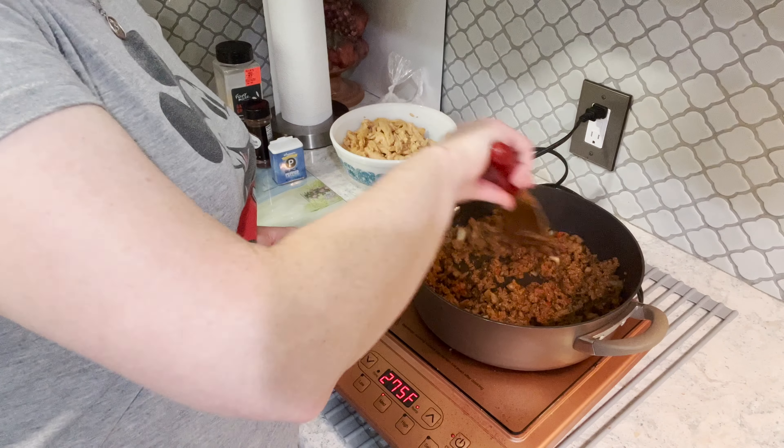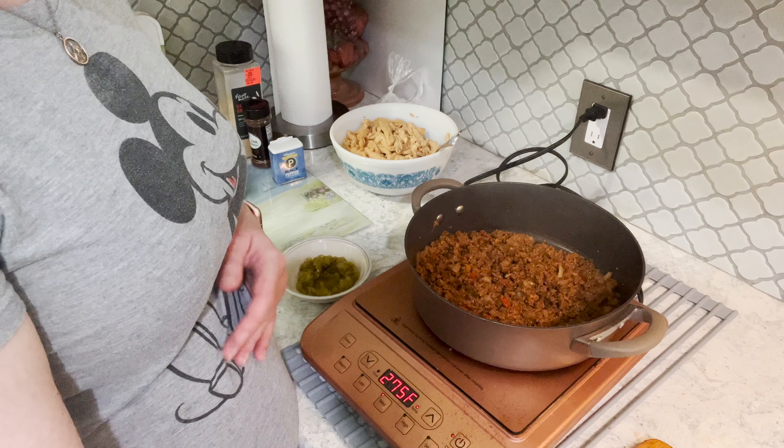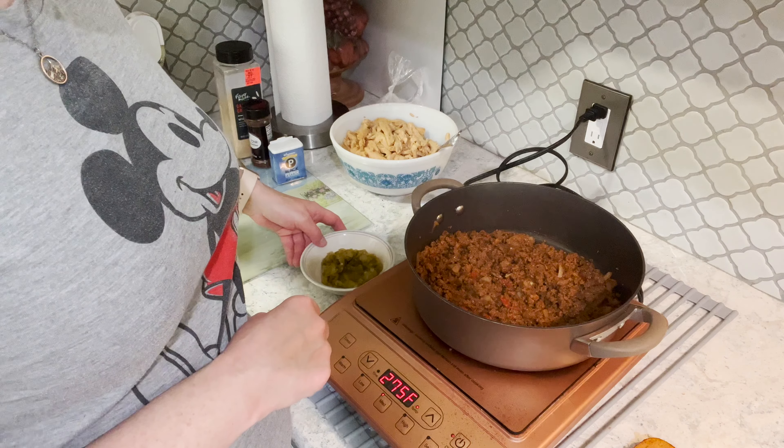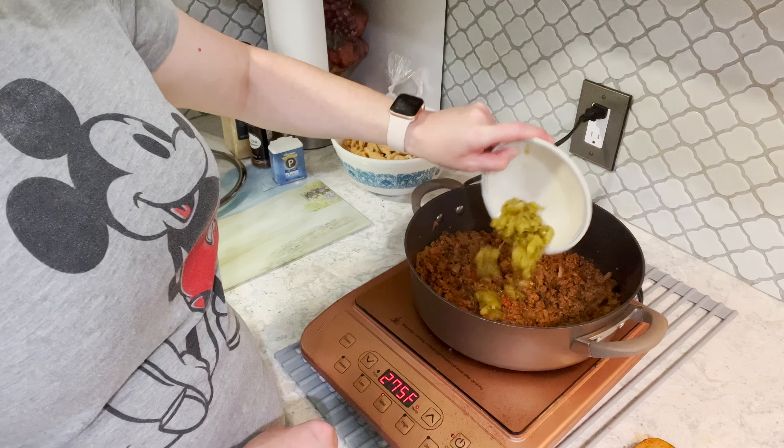Keep giving it a good stir — pretty simple recipe, smells delicious. Now we need to heat up our taco shells. We've got soft tacos today. Oh, I almost forgot — you've got to add those green chilies in there. We used a can of store-bought green chilies. And by the way, my brother is here too. The cookbook is coming along — I hope to have the draft done by the end of the month. My brother actually contributed one of the recipes — his roasted potatoes.